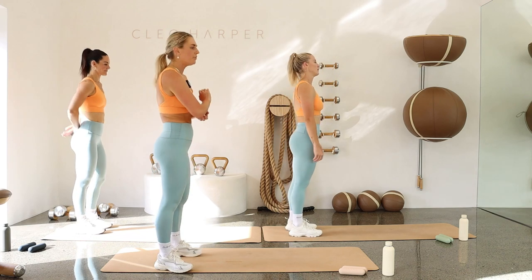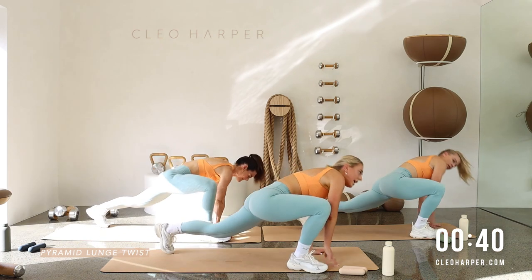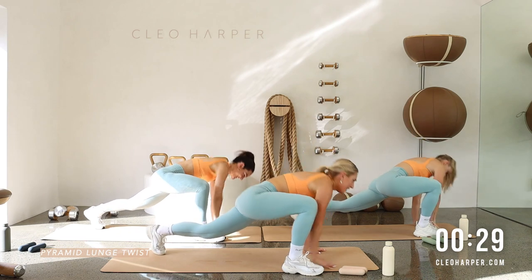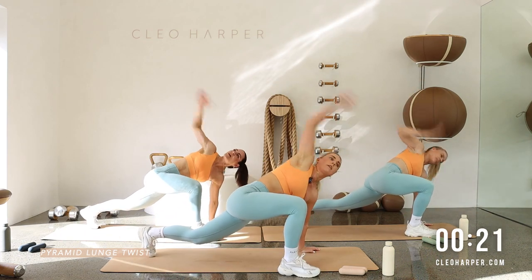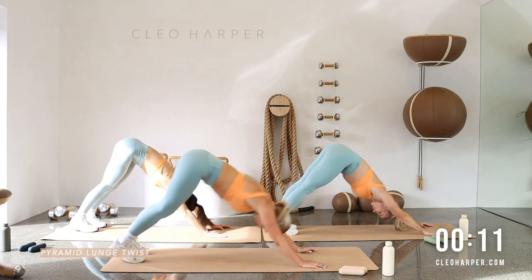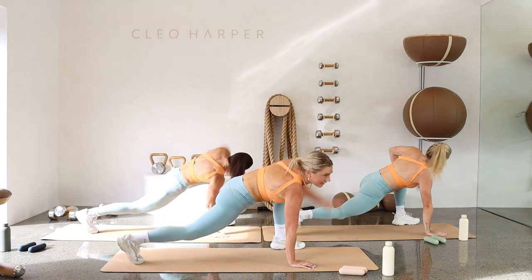Come down to our mats, find your plank position, ready to come into that pyramid. Pike the hips, step the right foot forward, reach to the sky. Remember, enjoy this one — it's probably the nicest exercise today. Create some space through the body. Nice pack, push the head in between the arms. Couple more here — last one, reach, well done, step it in.